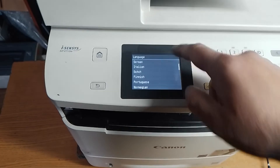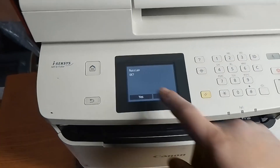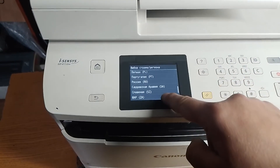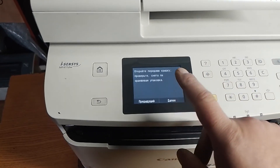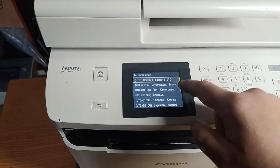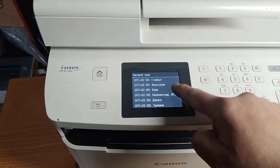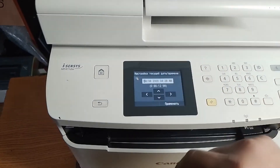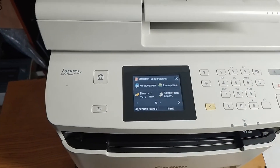Then you must select language and country. In my case it's Russian language and Ukraine. It's done.